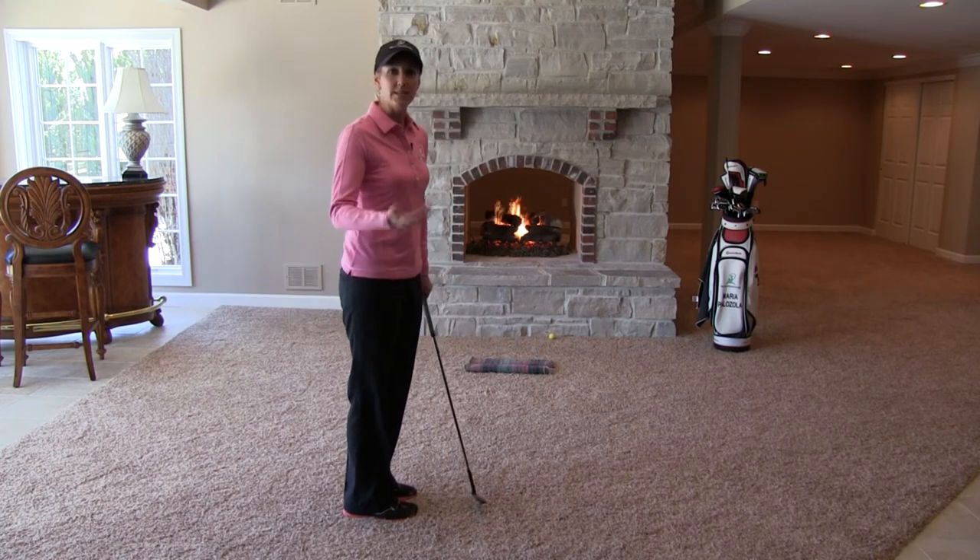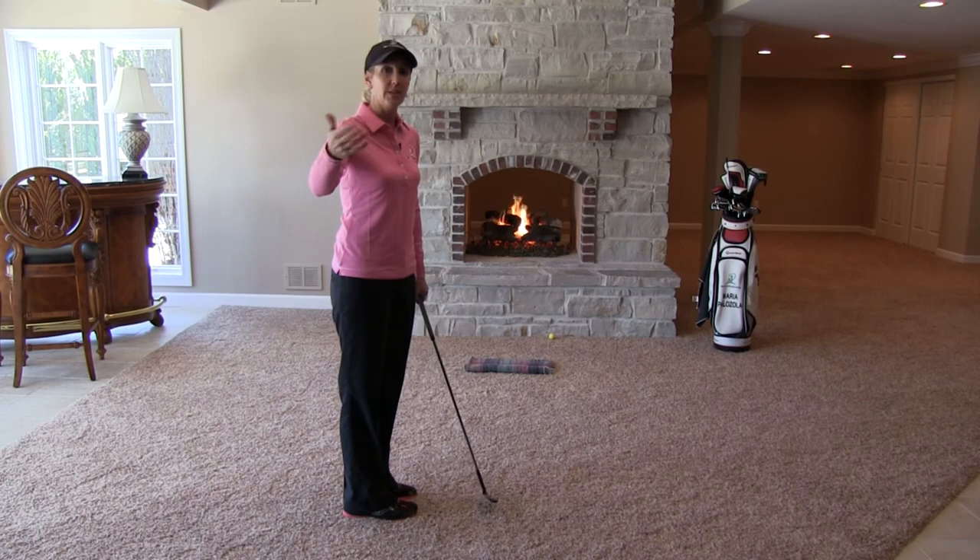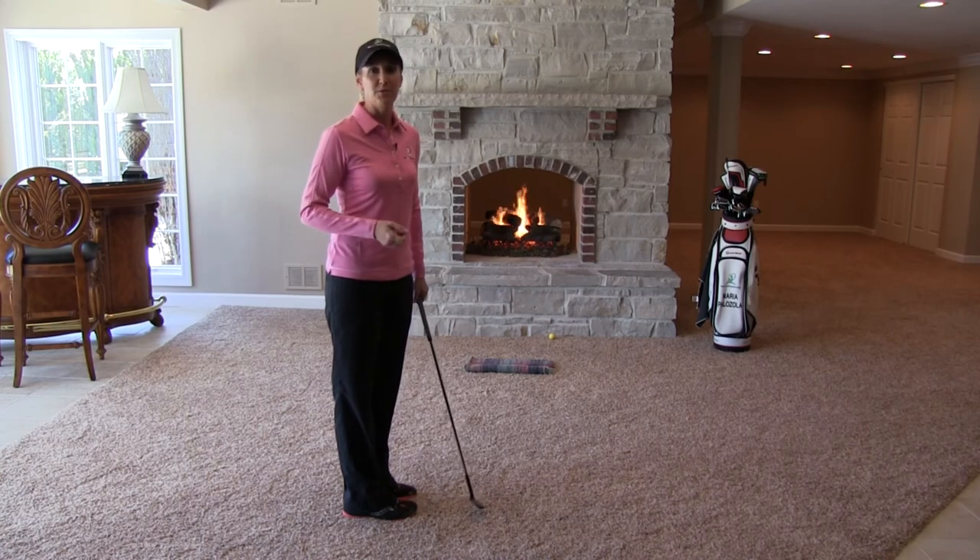After you've done that, then you can step back to 10 feet, 15 feet and so on, provided you've got enough room. It's simple and it works.